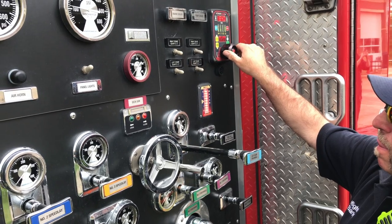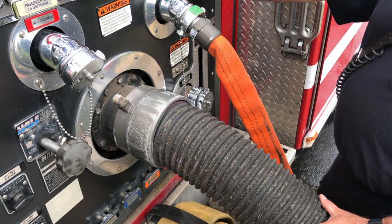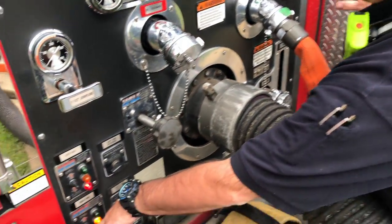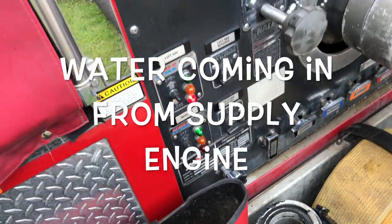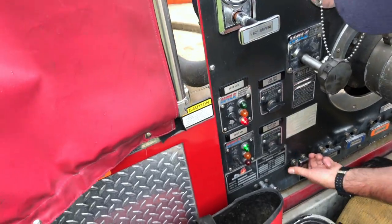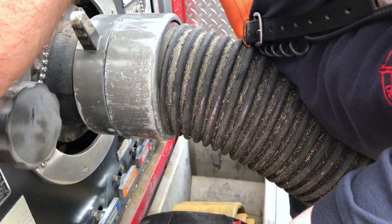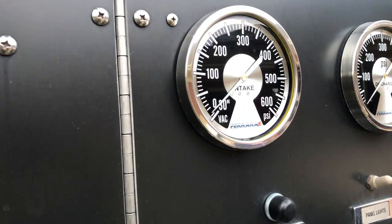We're going to flow water out the back, simulating water coming into your pump, and basically use the pressure from that line to draft water out of here. By gating these two valves and getting them feathered in together, this one's fully open right now. The ANA is going to gate these two valves so they switch around the same time. By doing this operation — simulating the supply — you can see the water starting to fill automatically. The vacuum is nice and smooth.